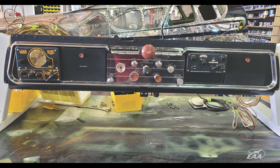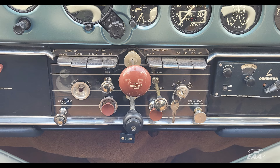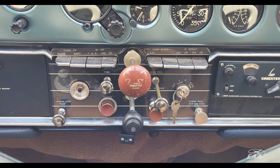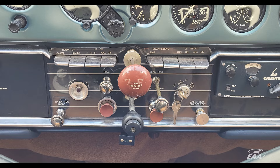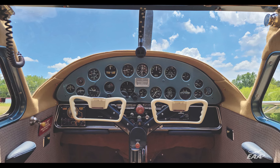That interior is rich — it just screams 1948. It's got original materials that we had to have duplicated and made, all the way up to the control yoke overlays.